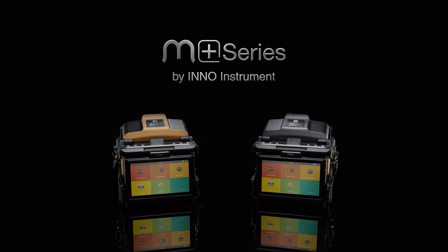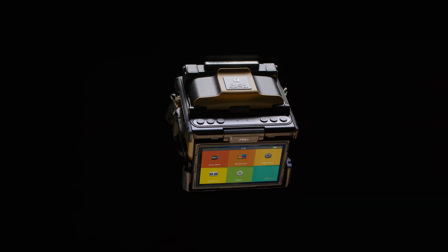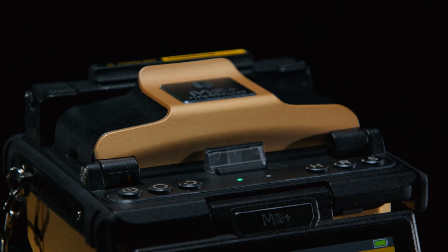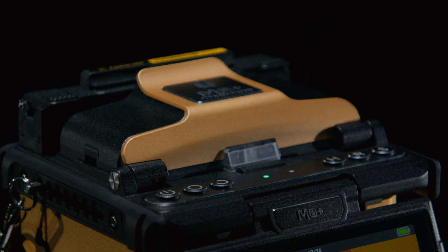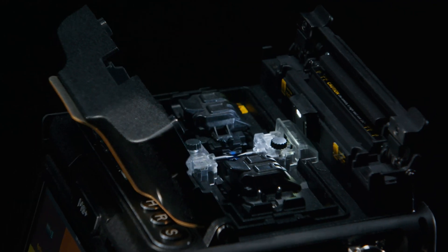Meet Inno Instruments M-Plus Series Fusion Splicers, where sophisticated technology meets compact elegance. Crafted with Inno's legacy of reliability, the M-Plus Series redefines fusion splicing, powered by cutting-edge AI technology.